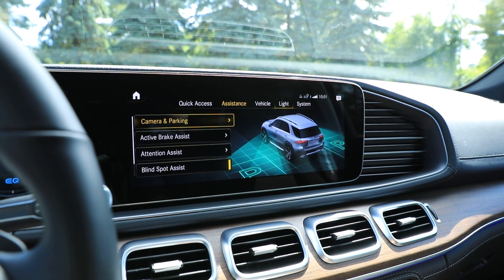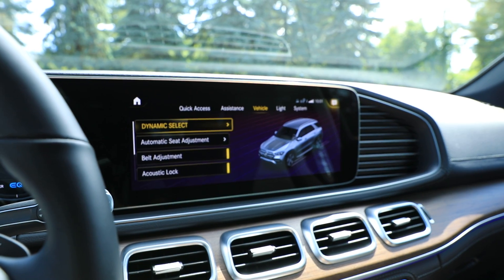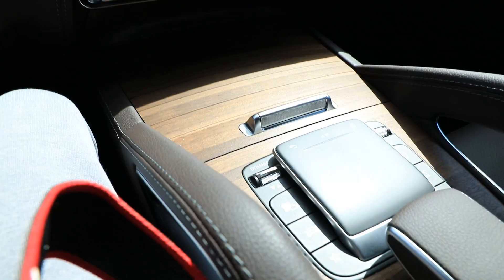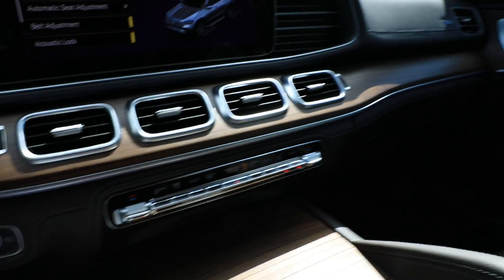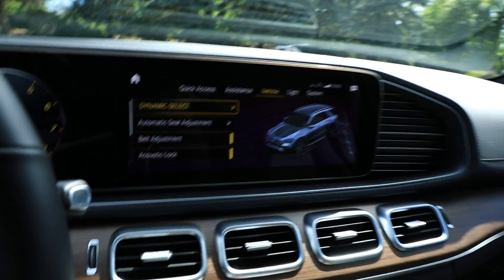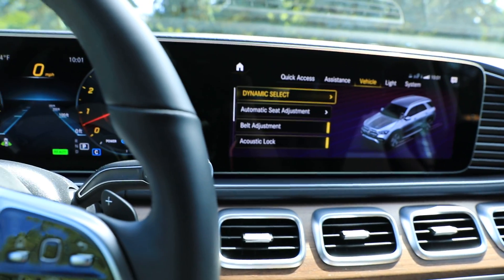In settings you can also find vehicle assistance — camera parking, blind spot assist, and all that other stuff you can adjust. This is the drive mode selector — if I go into dynamic select I can choose a drive mode, or I can do it with the switch down here too. I've got walnut trim all the way around with brown leather seating. That's it for this part — I'm going to do a video from the outside so you can get a good look at what the inside looks like.